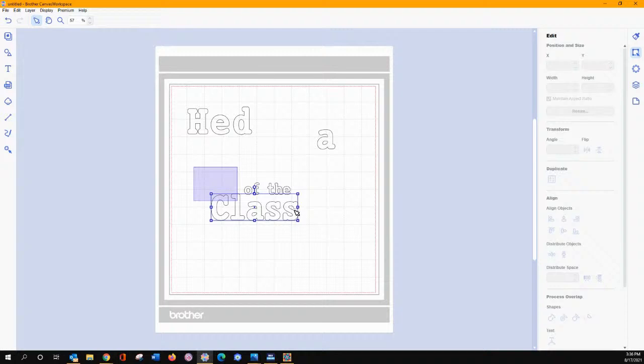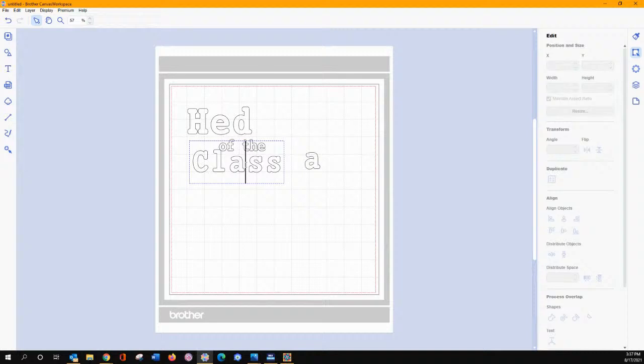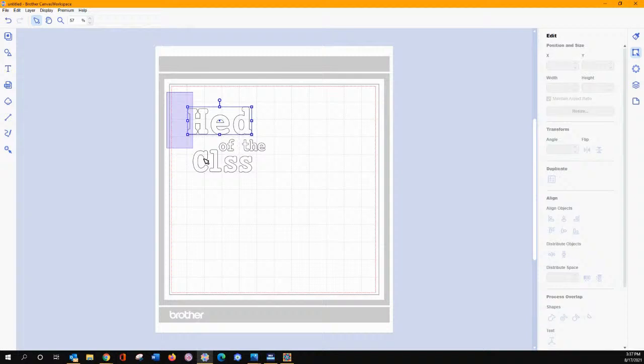I grabbed all of this and moved it up together. Since this is a different size — actually I made my class a little bit smaller. So let's make my class a little bit smaller here. I took my A that was hanging out by itself, resized it down to see what size it is — that one's around an inch. You can come back in and take out the A and then keep going. You can get rid of this one right here — this is what you would cut out.